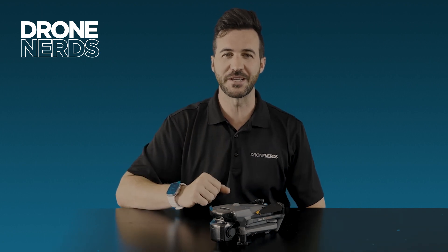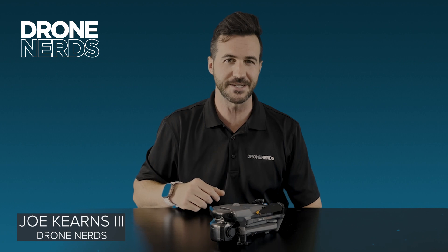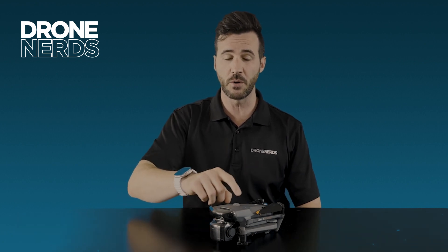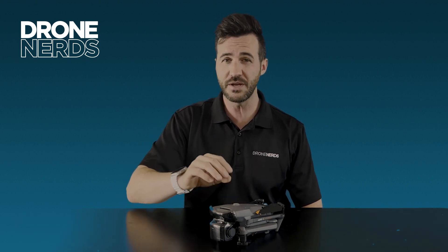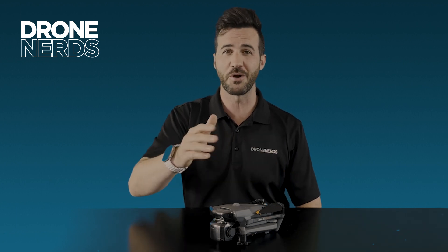Hello fellow drone nerds, thanks for joining us today. My name is Joe Kearns and we're going to be talking about the Mavic 3 Enterprise series. In this video we're going to go a little more in depth about the two different models, the M3E and M3T. Let's dive in.